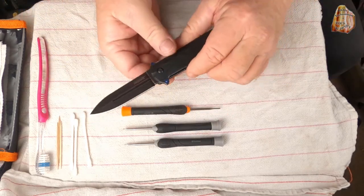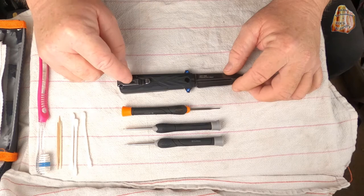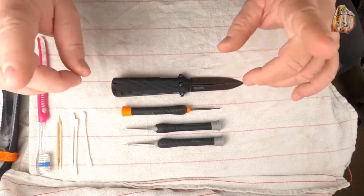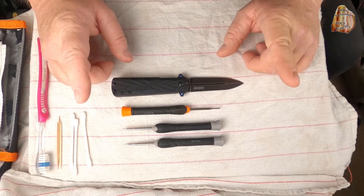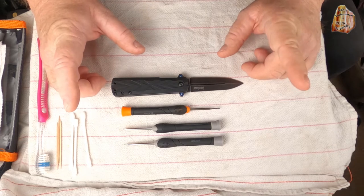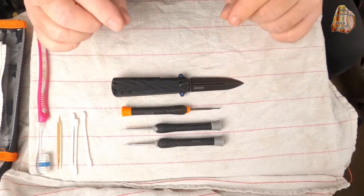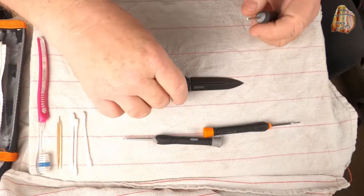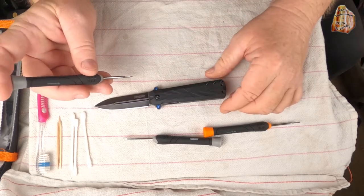This happens to be one of my favorite Kershaw knives. I'm not going to be taking off the pocket clip today — I'm going to leave it on. But to do this maintenance, it's not that difficult. However, I highly recommend if this is your first time doing it that you videotape yourself undoing it, because there are some really critical little parts that have to be just right to put it back together so that it works properly.